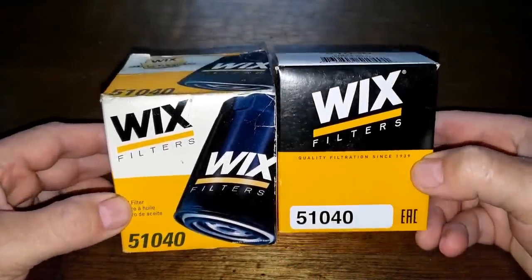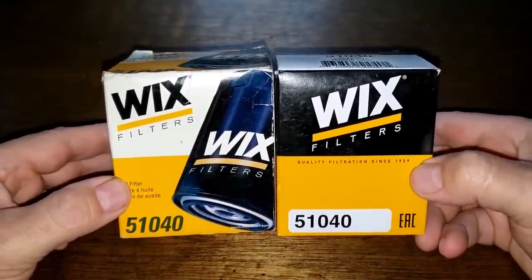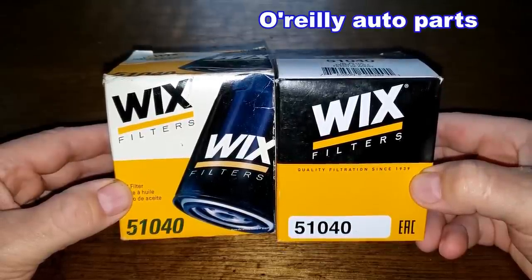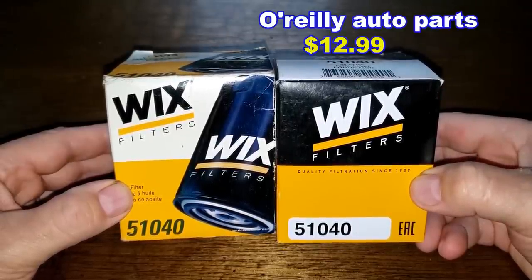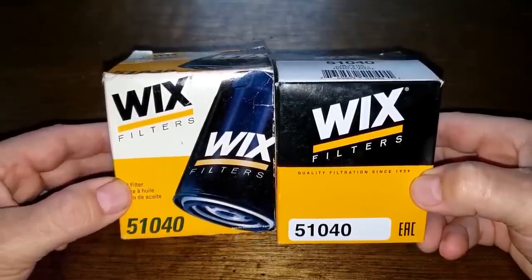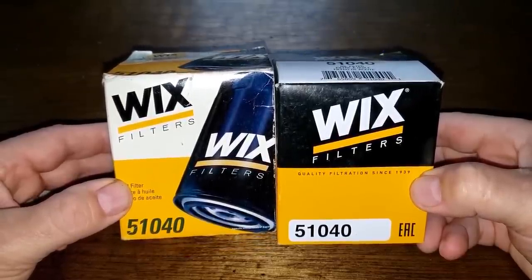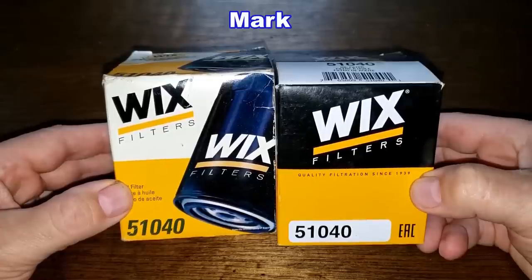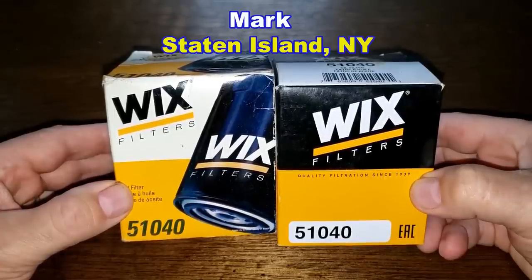Today we're going to compare two Wix oil filters: a new Wix oil filter number 51040, just picked up at O'Reilly Auto Parts for $12.99, and an older 14-year-old Wix oil filter, also number 51040, received for free. A generous viewer named Mark from Staten Island, New York sent in this older filter.